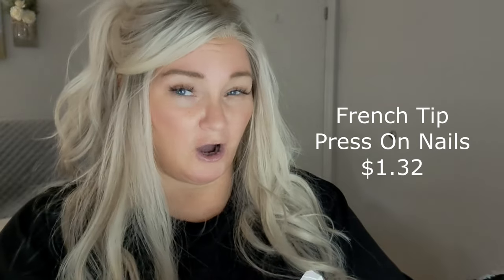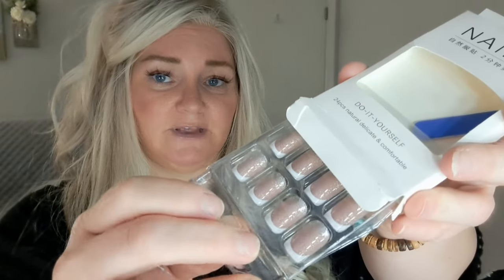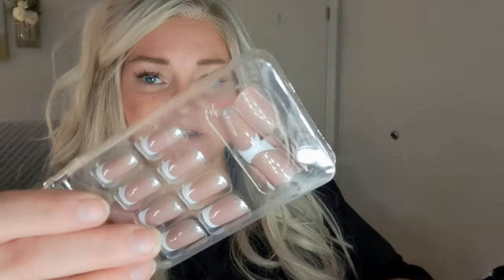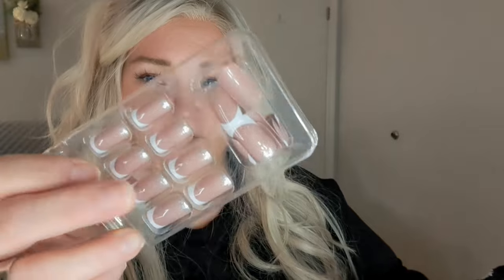Another set of nails — I've bought this set before and I love the way they look on. They look really super natural. You know how sometimes when you put press-ons on they don't have the right color? These have the best coloring — like a nude kind of color. They look really good on the nails. They always come with little glue strips, which I don't use — I glue my nails on.